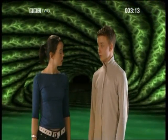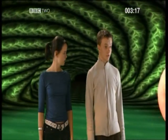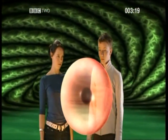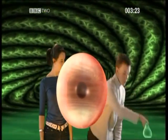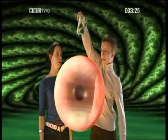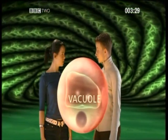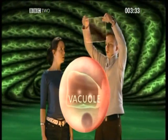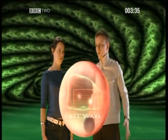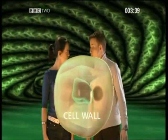But plant cells also have some extra features too. Let's change our animal cell into a plant cell. The first extra is a large sac called a vacuole, which contains the cell sap. The second extra is a strong cell wall made of cellulose. This helps the cell to keep a rigid shape.